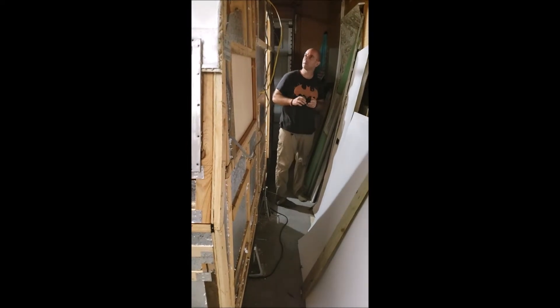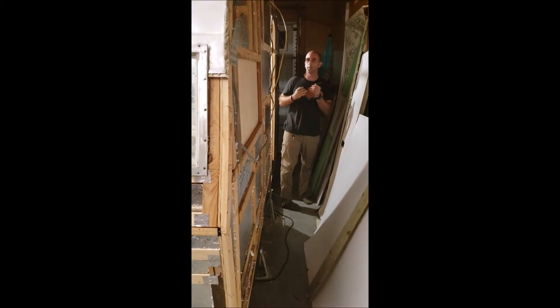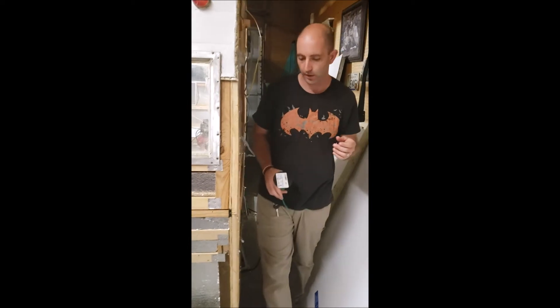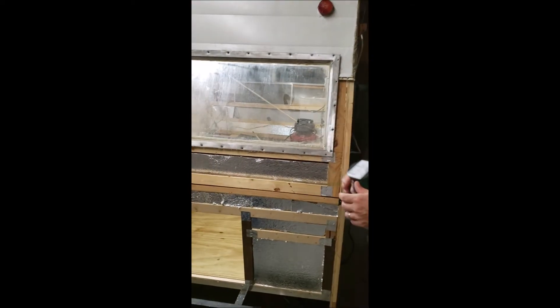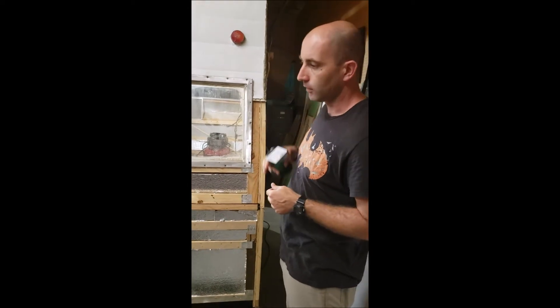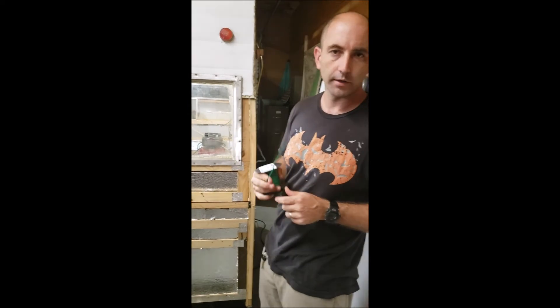Hey guys, day one — more like night one. I'm working on the wiring for the trailer lights. Already got a lot of the electrical wires in for the outlets and all of our appliances that will be running, but I need to make sure that we have the power going to these taillights and reflectors and all that stuff. So that's what I'm working on today.